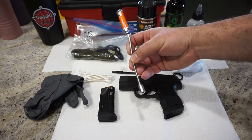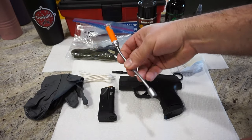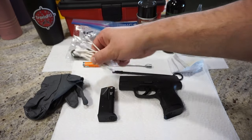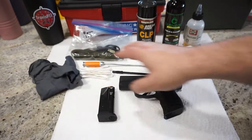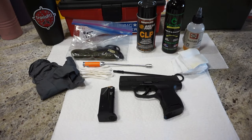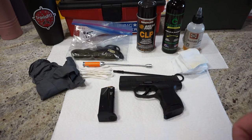I also have a bore light — it's not necessary, but it's nice if you need to look down into some of the smaller portions of your firearm or check your barrel when you're done. Q-tips are nice for some fine detail work. I also recommend using latex or nitrile gloves, mainly because these are petroleum-based cleaners. Washing your hands with cold water first and then hot water will prevent your skin from absorbing lead and chemicals used to clean the firearm.